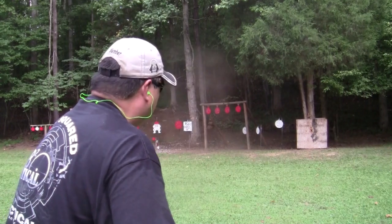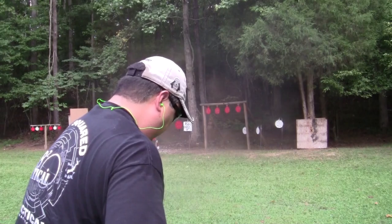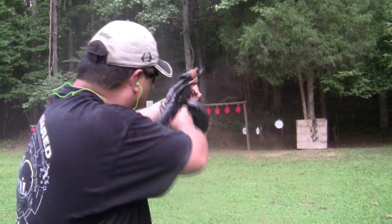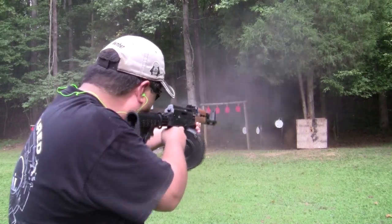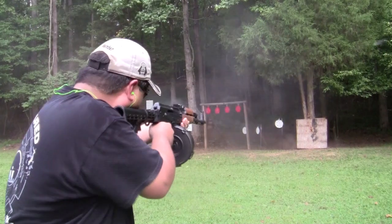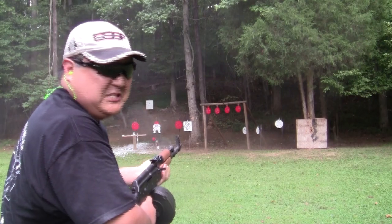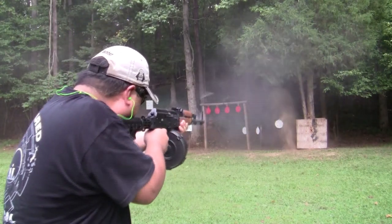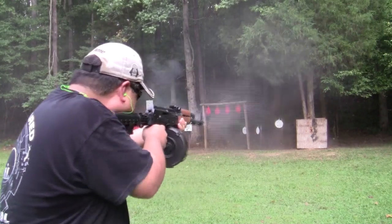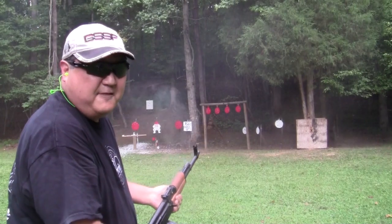Here we go. I'm not really good at it. Seems to work fine. Barrel's getting hot. Russian smoke. I'm getting tired here. 75 rounds.